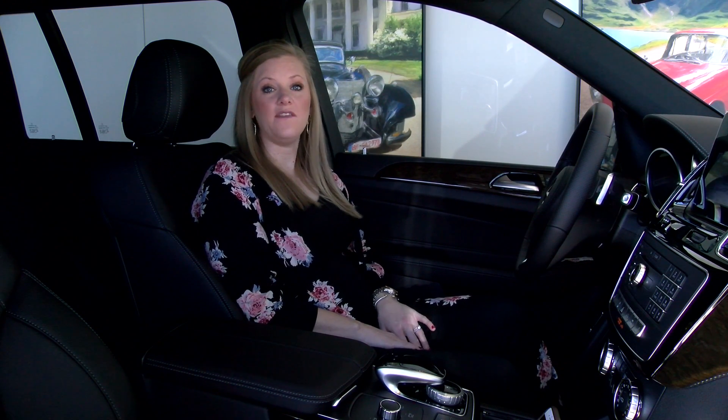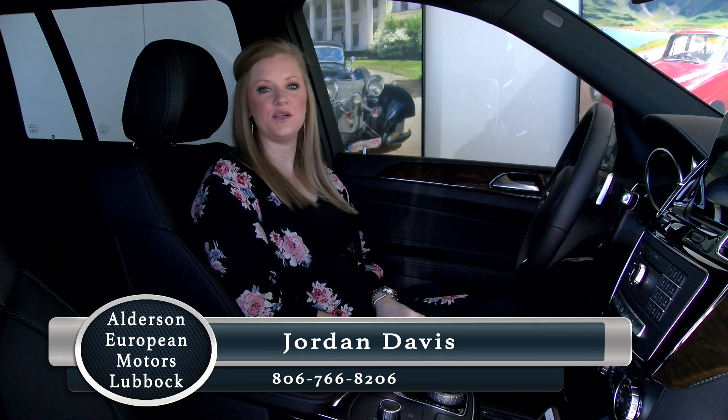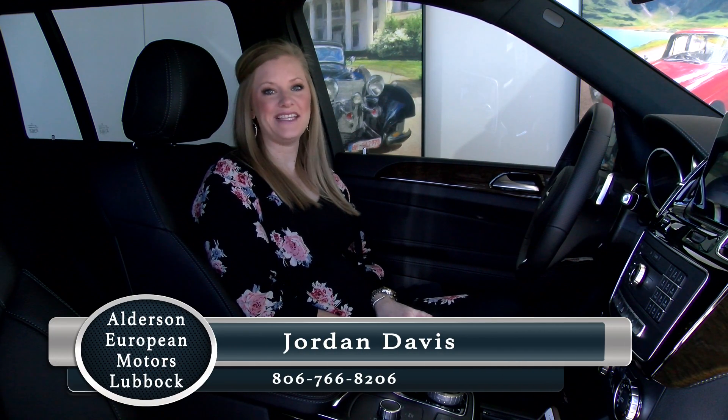Thank you again for watching, and if you need further assistance please feel free to call me at 806-766-8206.